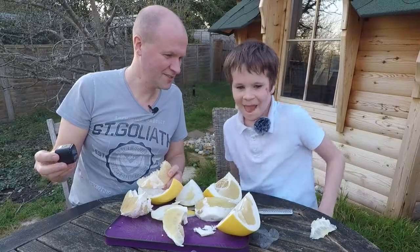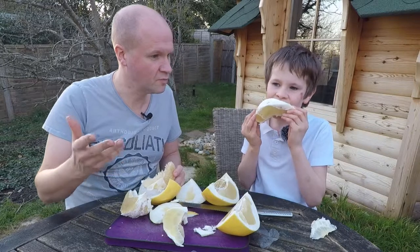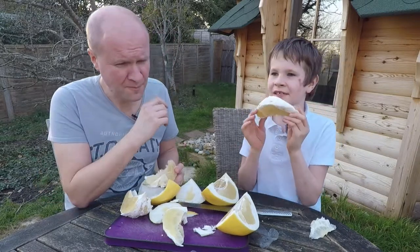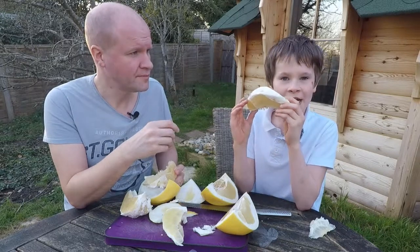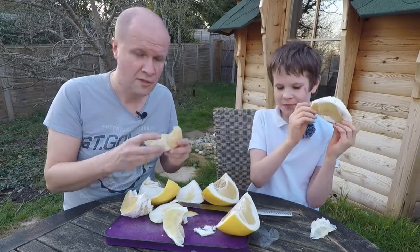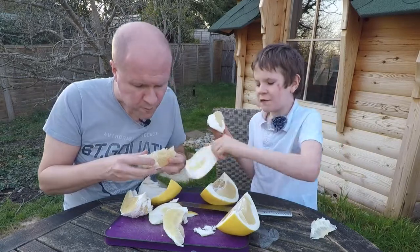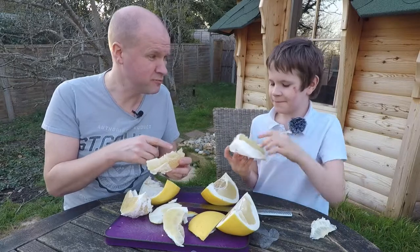We're gonna turn this into a gardening vlog now. How would you describe this to someone who's looked it up on YouTube? What does a pomelo taste like? It's fairly sour, not very sour. Sweet. I like it. But it's kept quite well, yeah, because it's huge. That's because of its thick skin — all of that has been protecting it. I didn't think I'd eat this much.